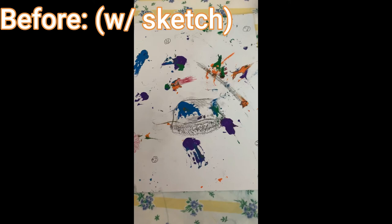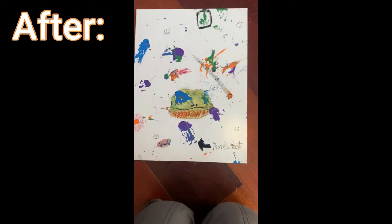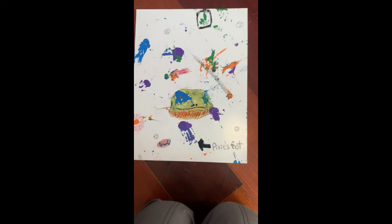After two days, I finally finished this project. This is the before, and this is the after. Now that we're finally done with that, it's time for you guys to meet the characters.